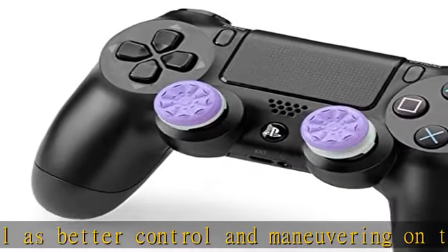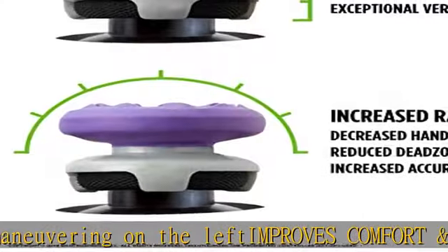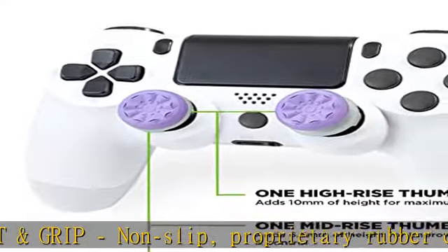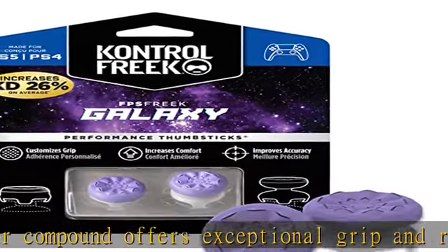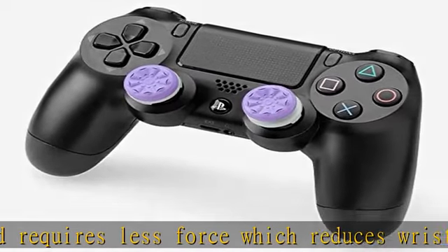High-rise concave thumbstick adds 10.0 millimeters for increased accuracy on the right analog. Mid-rise concave thumbstick on the left analog for enhanced control with in-game movement, adding a nominal height of 6.5mm. Versatile — the added grip and comfort works well across your entire library of games and protects stock thumbsticks from wear and tear. Packaging may not reflect updated compatibility.